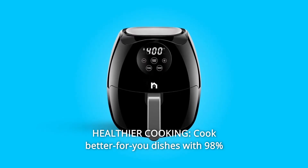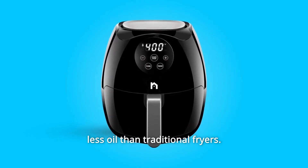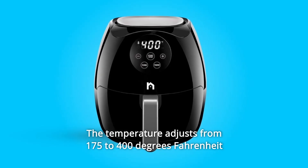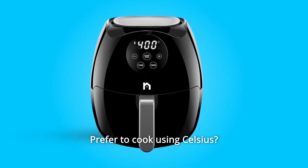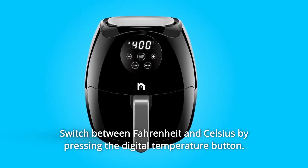Number 4: Healthier Cooking. Cook better-for-you dishes with 98% less oil than traditional fryers. The temperature adjusts from 175 to 400 degrees Fahrenheit to cook a variety of foods. Prefer to cook using Celsius? Switch between Fahrenheit and Celsius by pressing the digital temperature button.